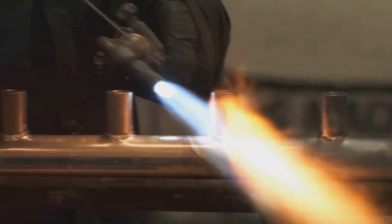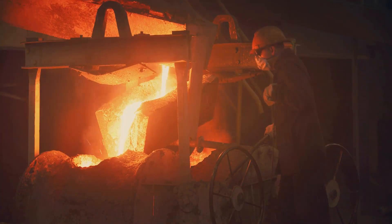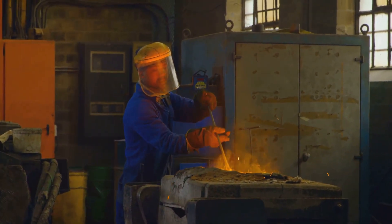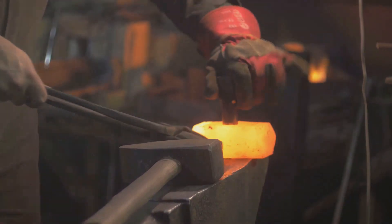Next, a heat source is essential. A propane or butane torch will suffice for smaller quantities of gold. For larger melts, a foundry furnace offers greater control and efficiency. Safety is paramount, so protective gear is non-negotiable. Heat-resistant gloves, safety glasses and a fire-resistant apron are indispensable for protecting yourself from burns and splashes of molten metal.